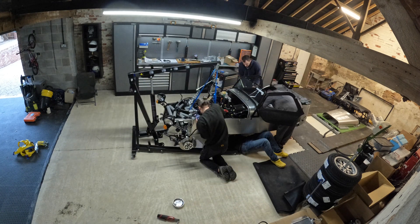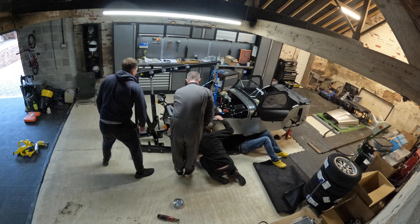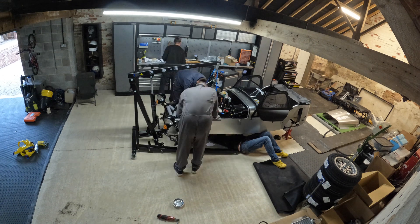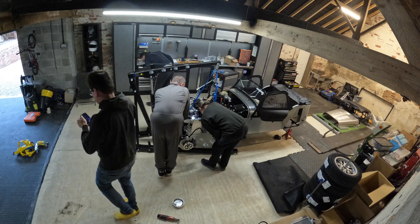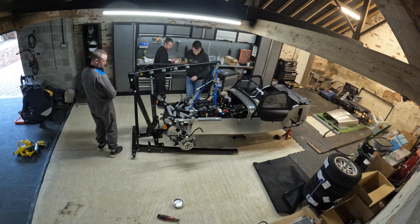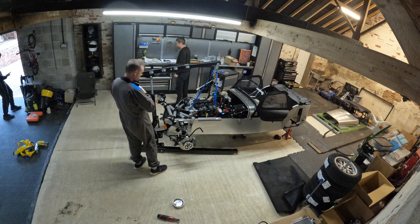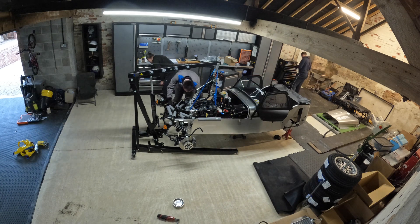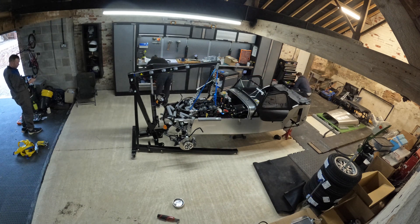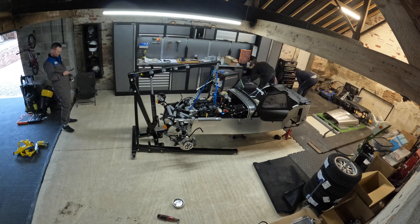Around this time I'm rolling around under the car spending some time under the Caterham properly for the first time, just checking the line on the engine mounts while the guys are shuffling things around. It's getting close to lunchtime at this point - one of the ways I was able to encourage the guys to come and spend the day with me was by making them lunch, so I vanished off to get the prep done, sticking my head in every few minutes to ask if the install was done yet.